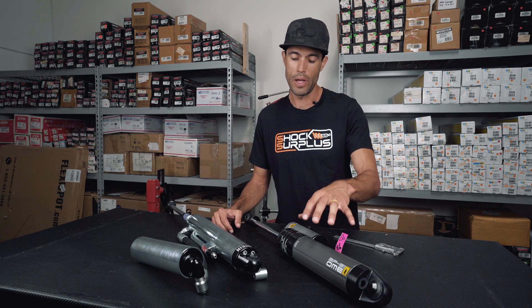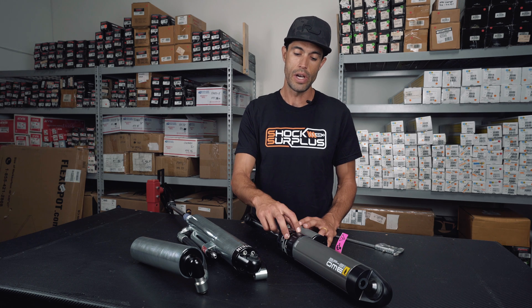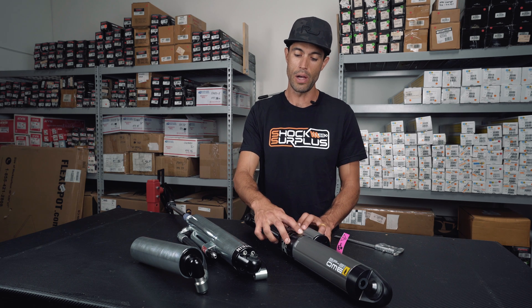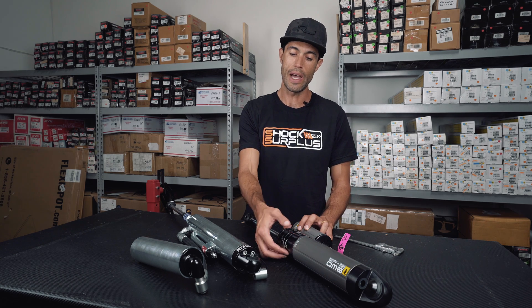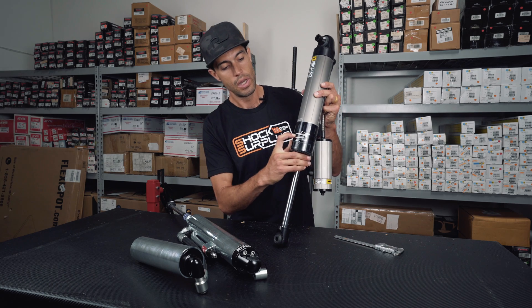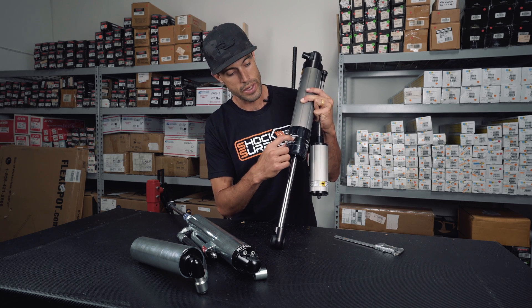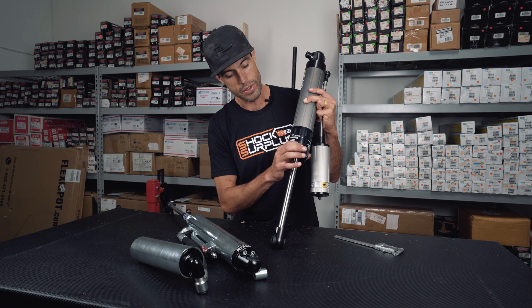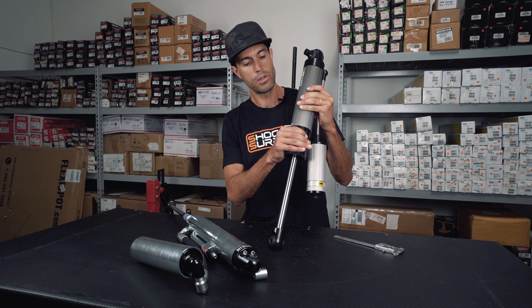Back to the BP-51 — the adjustments on this for rebound and compression are done externally as well, but it's done through these adjustable collars that you basically rotate. So very soft for the compression and rebound, very firm on both of these. It comes with a wrench and you're able to adjust these while on the vehicle.